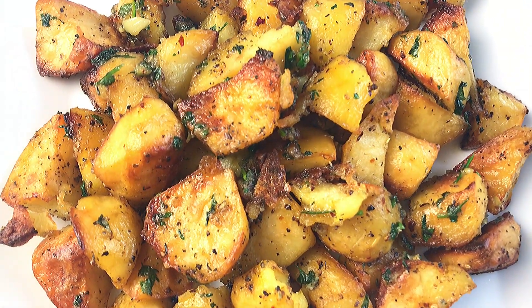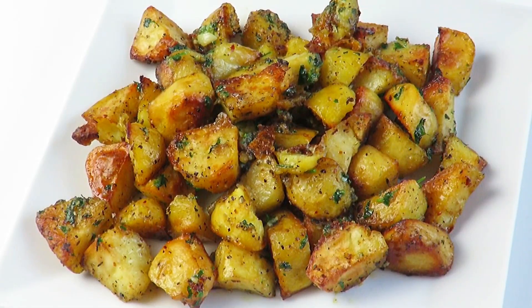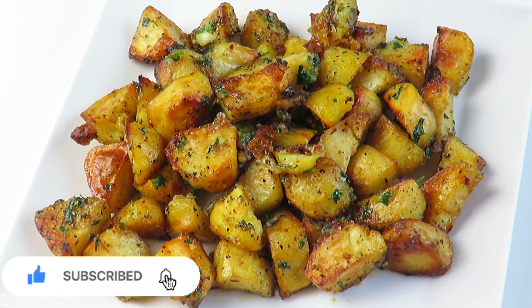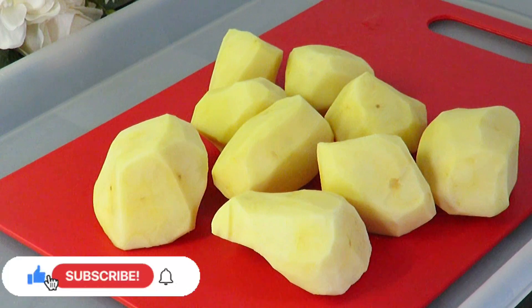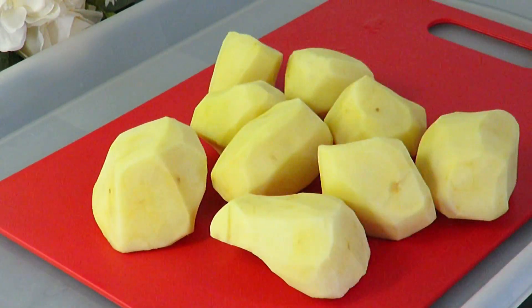Hi lovelies, welcome to my channel. My name is Jennifer and today I'll be showing you how to make the best crispy roasted garlic potatoes. Start by peeling your potatoes and cutting them into your desired shape and size.